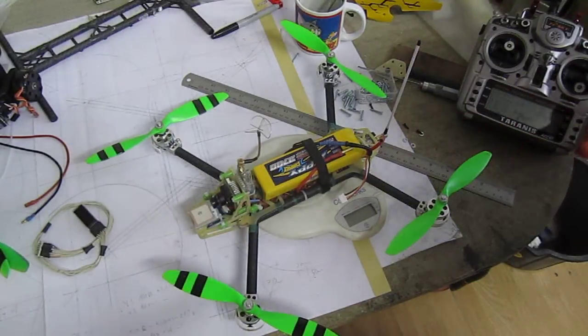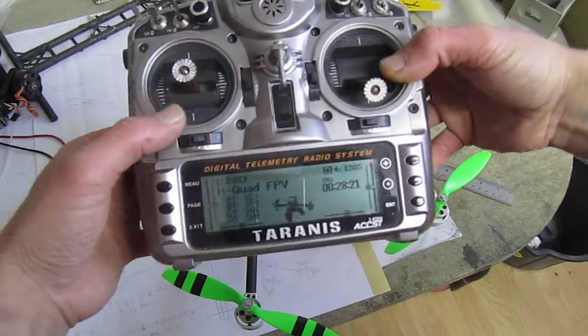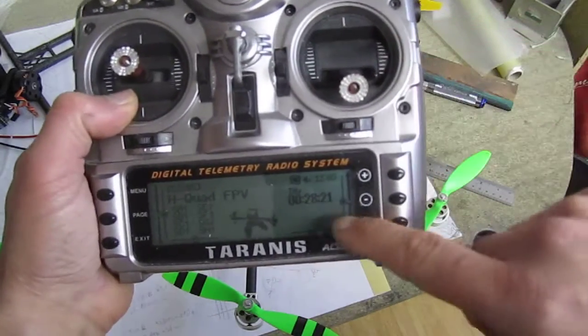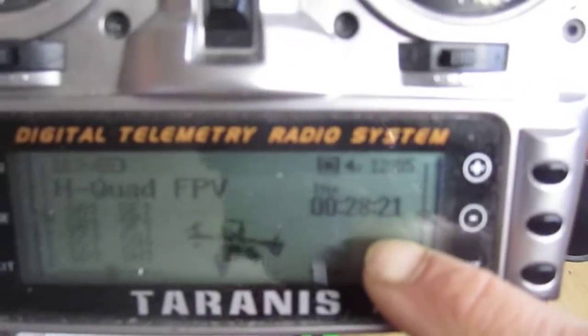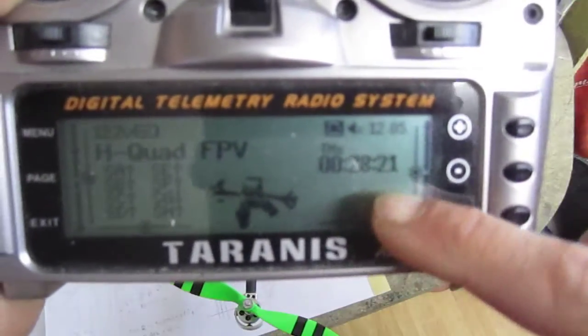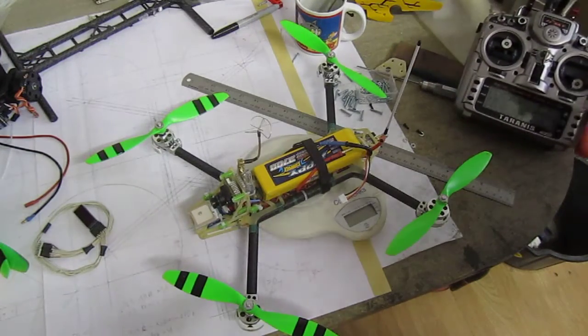Ahoy mi hearties! I'm just after doing the DJI in-front-of-your-nose style hovering with my new quad. Look at this — 28 minutes! That is bloody in-front-of-your-nose, picking-your-nose while not doing anything.